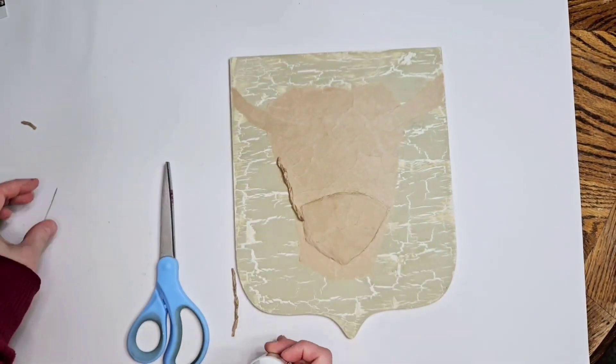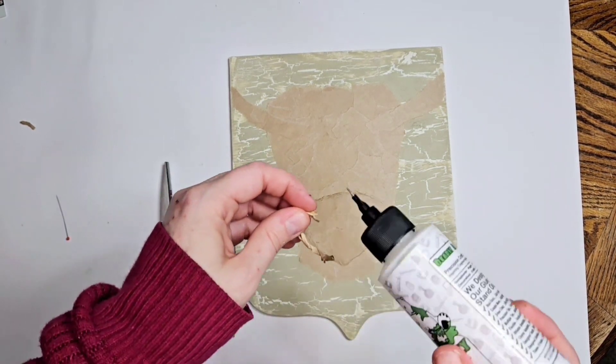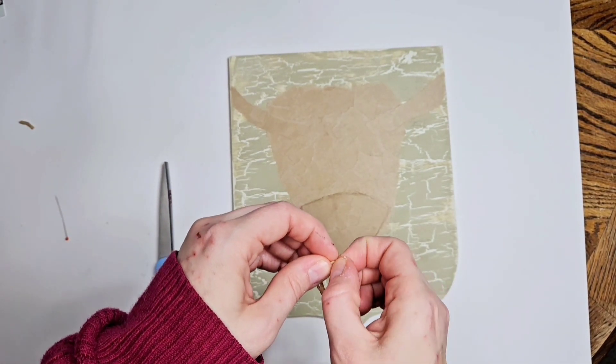There's the Bearly Art glue, and we're just connecting our ends.